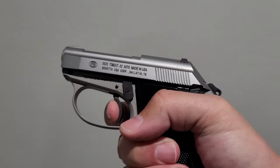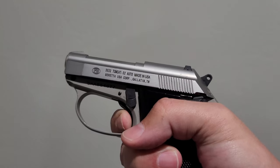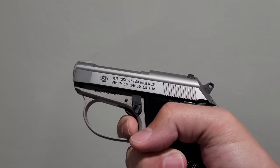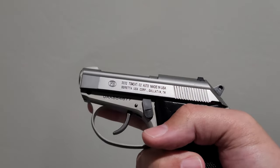Hammer's back. Trigger press is fairly light. Double-action - it's not bad, I've had worse. It's a nice little pistol, it's fun.